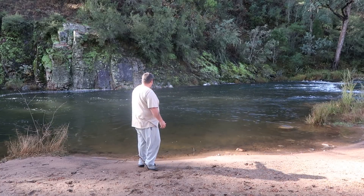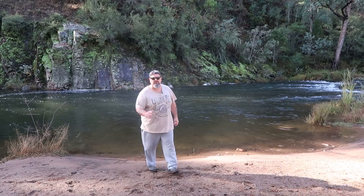How nice is this place? Check it out. This is a local swimming hole known as McCormick's Hole, up here in North East Victoria, about 10 minutes up the King Valley from Whitfield.